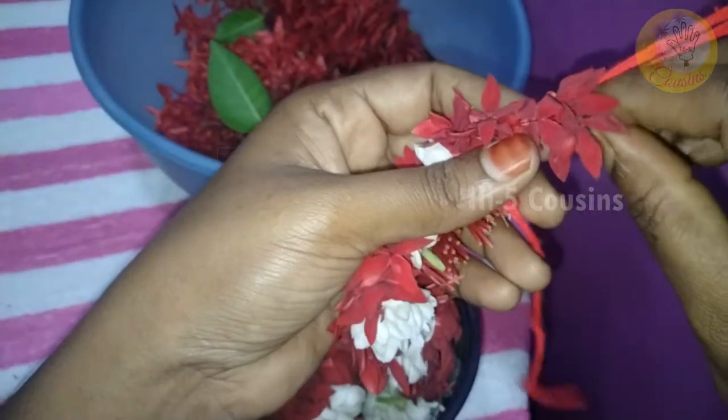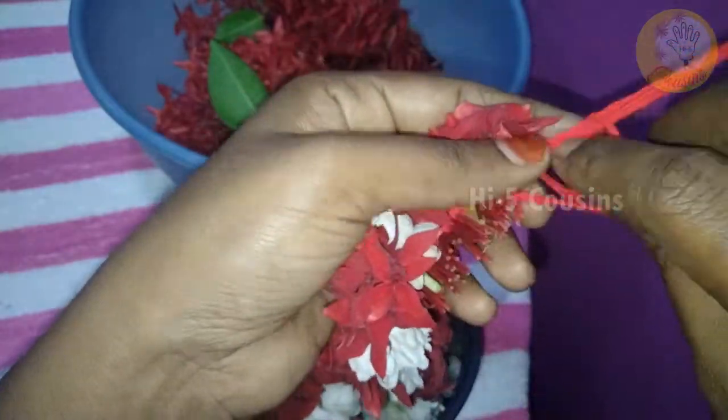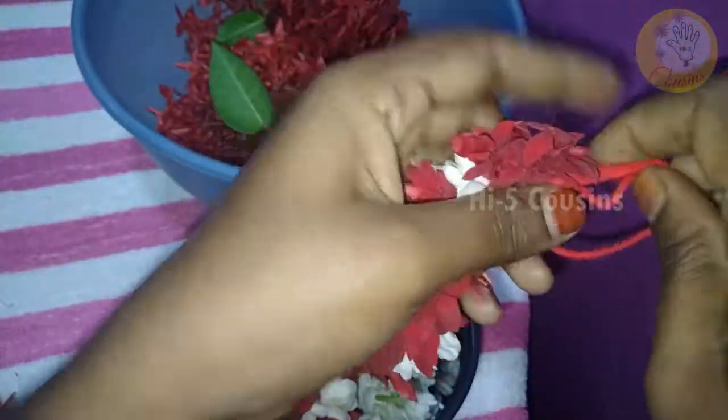The end will be cut. Now the last one will be cut and secured.